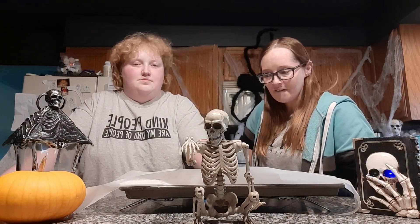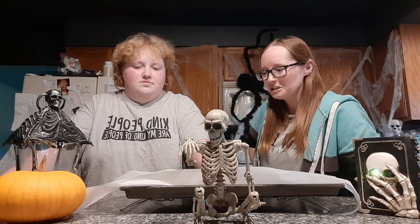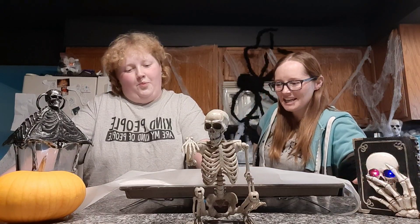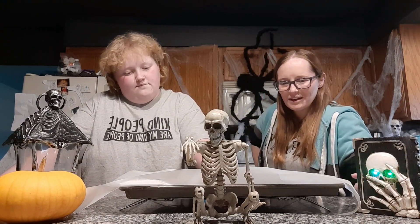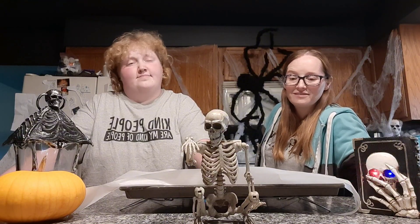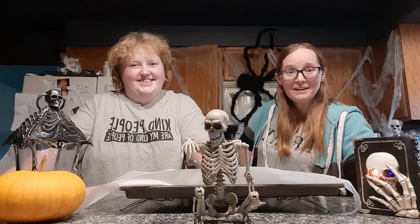We waited three hours for it to harden. The edges dried clear but the middle is pretty off-white. We'll see what it looks like when we break it. There are lots of reasons it could have turned yellowish, but we'll see what it does.